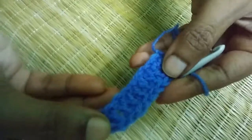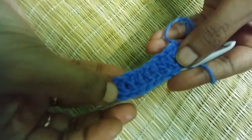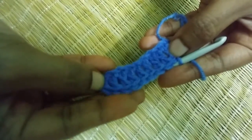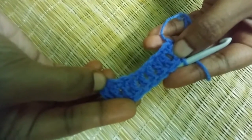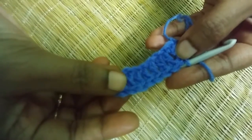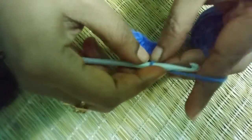Watch very carefully — this is how you make the double crochet stitch, and this is what it will look like. Thank you very much for watching my video, keep practicing, and goodbye.